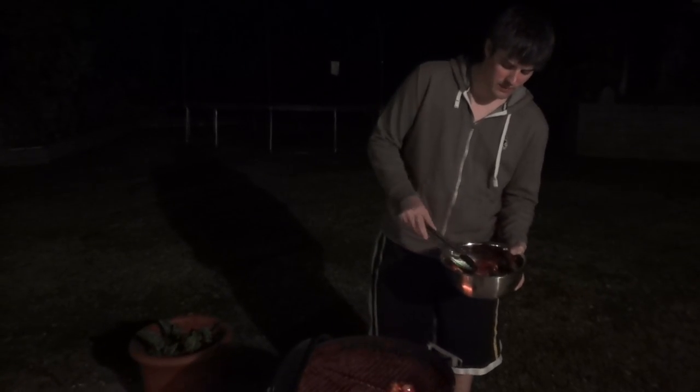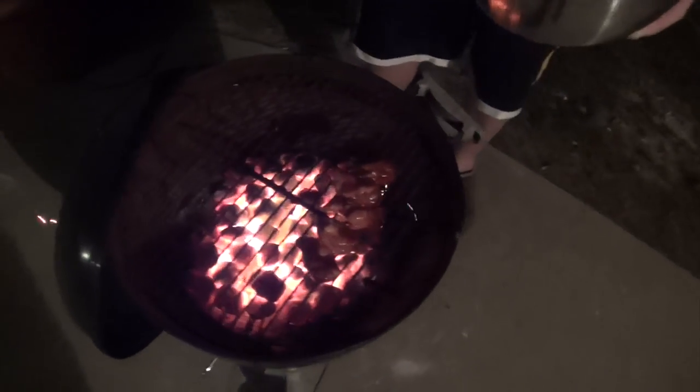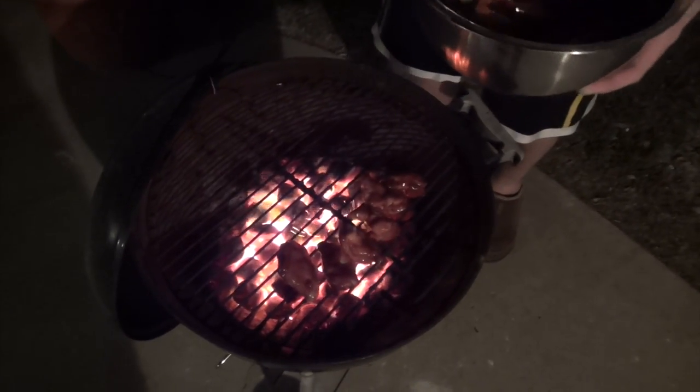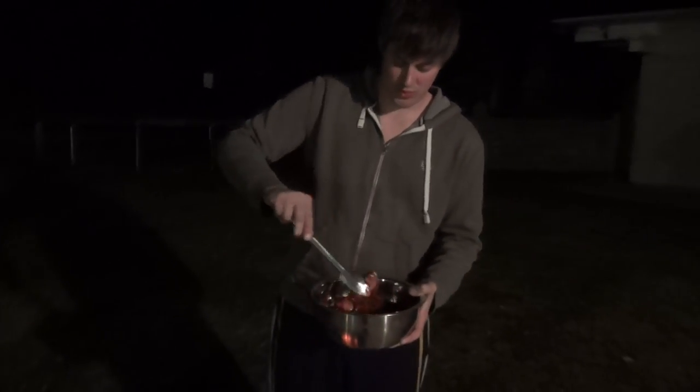I've got my coal bed here, dumped all the charcoal out of the chimney and kind of flattened it out. We're just going to take the wings one by one and place them right on that hot grill. We'll grill them five to ten minutes on each side — I like to do five minutes at a time, then flip them over for five minutes and flip them over for five minutes. When they're done on the grill, they're going to go into the oven at 350 degrees for 15 to 30 minutes, depending on how well they get done. And that's what's going to make them really, really good.